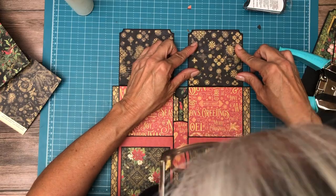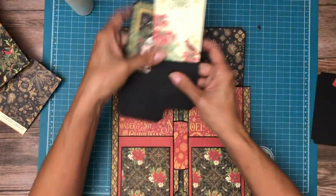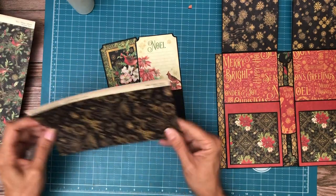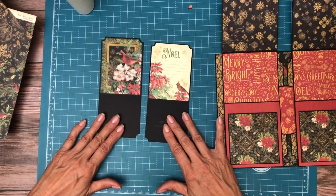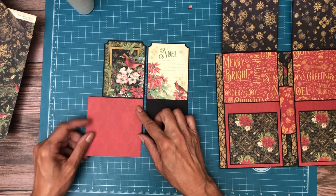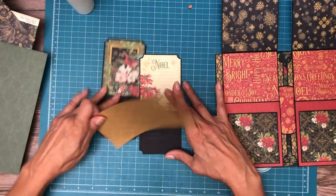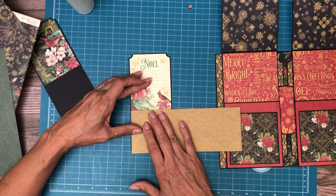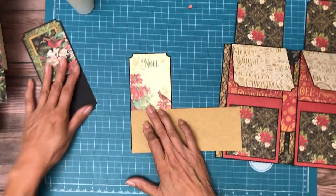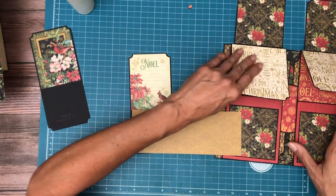We've got a couple things left and it'll go pretty quickly. We need to put something on the bottom half of both of these. Since we're doing so much red here, maybe red — the other option is green and gold. Let's do gold. I'm just going to make it the same width as the ephemera card, which is not quite four inches.